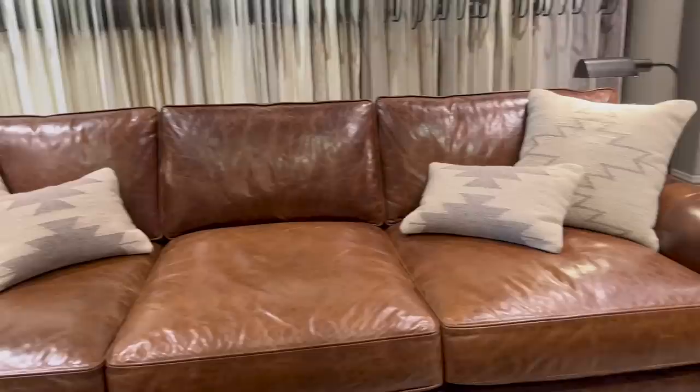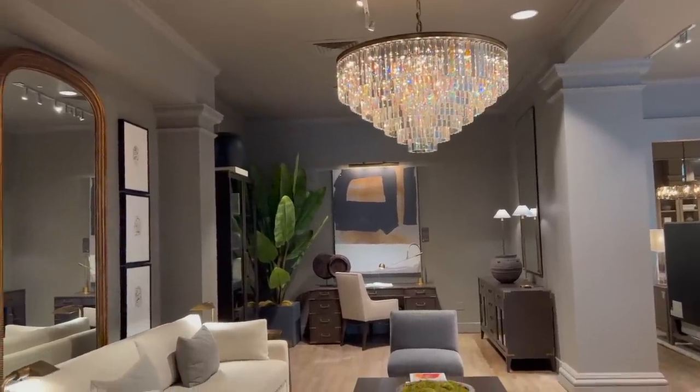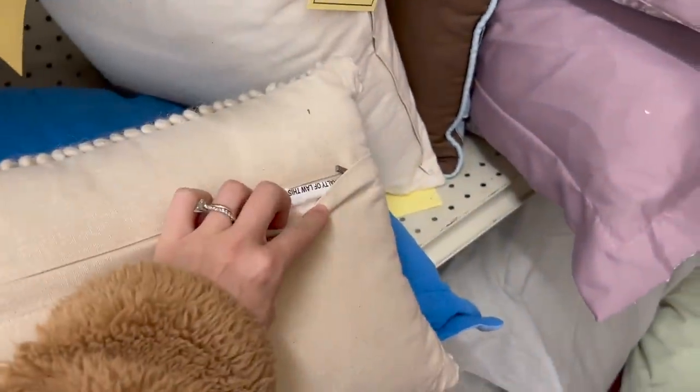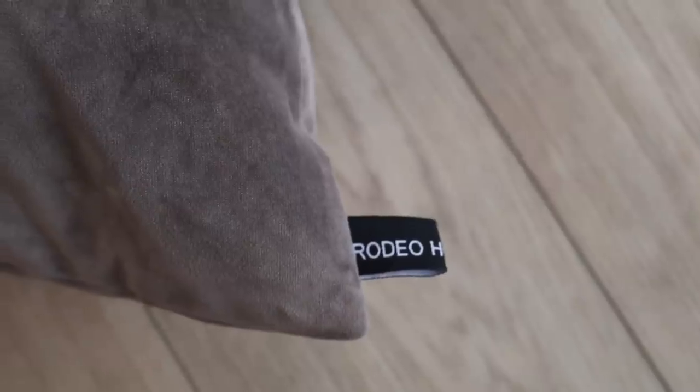Let's talk about some luxurious textiles you will see at Restoration Hardware — a lot of leather, a lot of wool, boucle, and velvet. Those are the materials you want to keep your eyes out for when you're thrift shopping. Whenever I'm shopping for pillows at the thrift store, I like to make sure there is a zipper so I can wash the cover in my washing machine and then add my own insert. I found this really beautiful velvet pillow in a foggy brown color — after I washed it, I added my own insert and it is good as new.